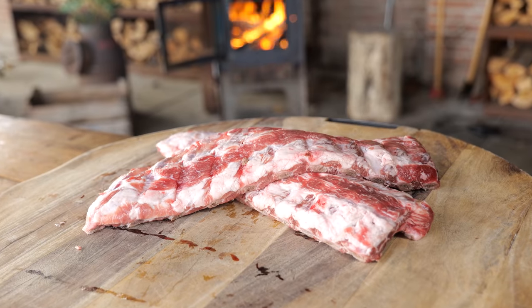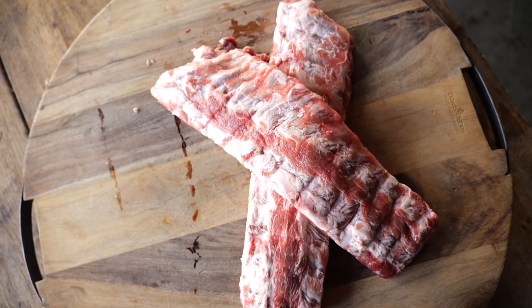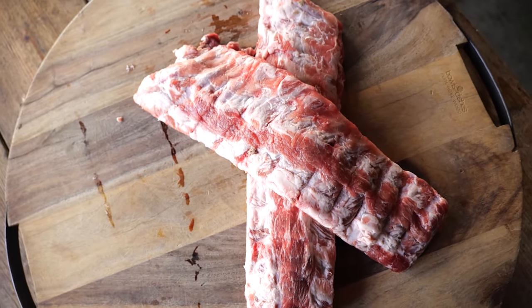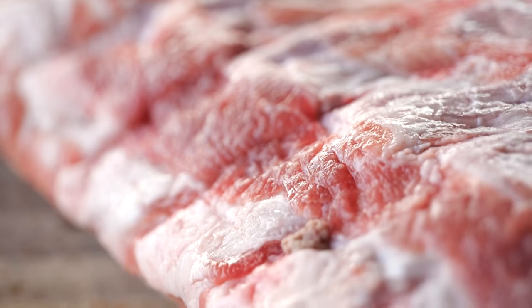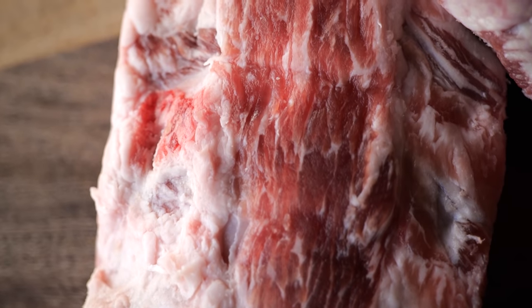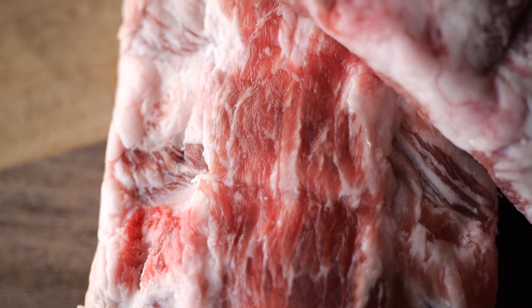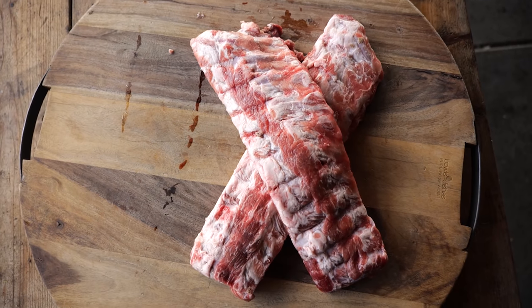And you want to do it with ribs — pork ribs. I bought these beautiful Ibérico ribs because I want to take it a step further. These are Ibérico ribs from Spain. They have an insane fatty flavor. They don't have as much meat as, for example, St. Louis style ribs, but they have so much more going on — texture, marbling. It's a great way of eating ribs.